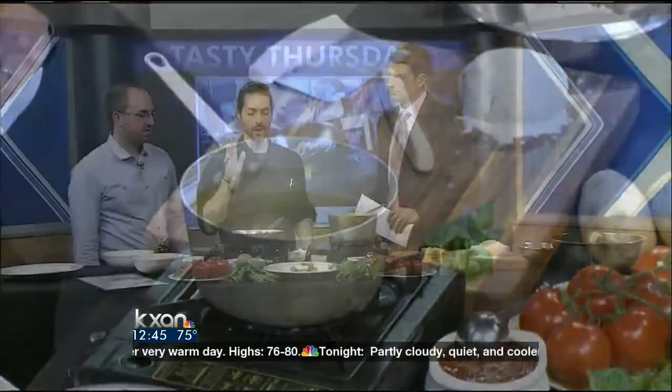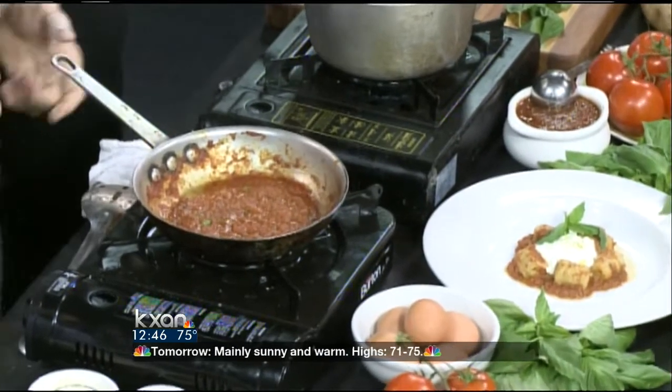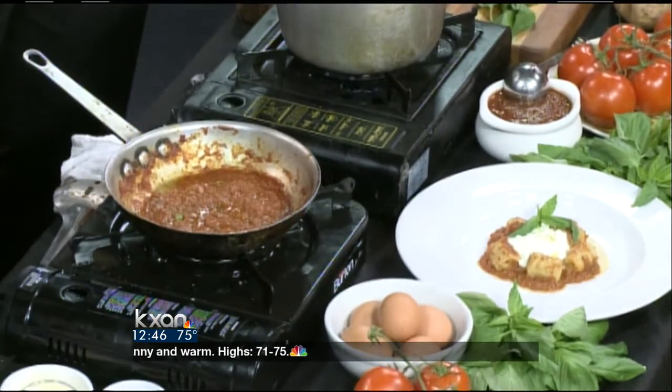Over here we build up a tomato sauce — of course we use vine tomatoes with just a little bit of basil and parsley and olive oil. At this point, when we get the reduction of the tomatoes, we add the gnocchi. Then we put it on the table, on top of the dish, with some parmesan cheese and oil.